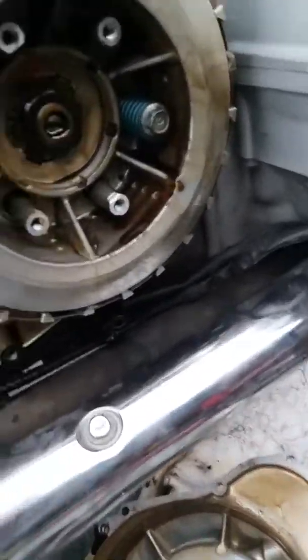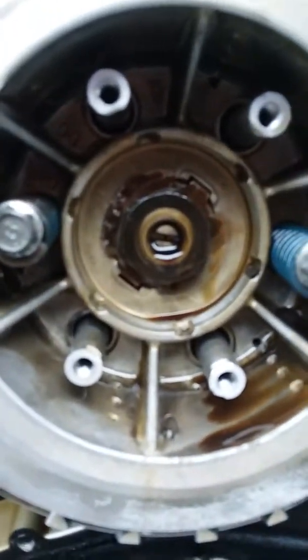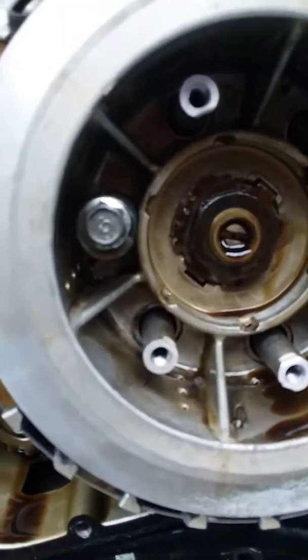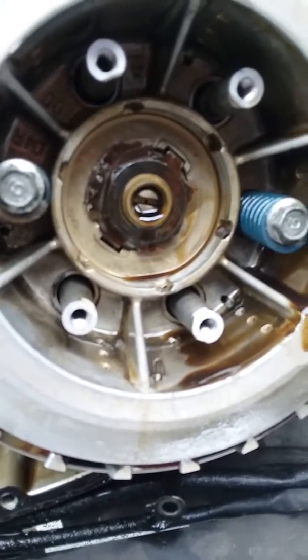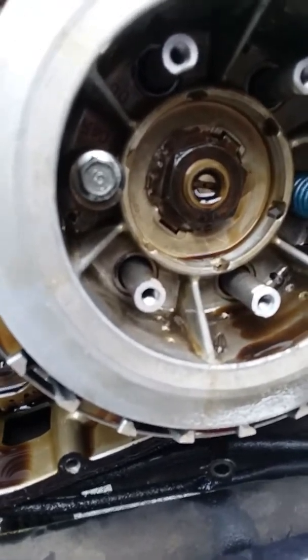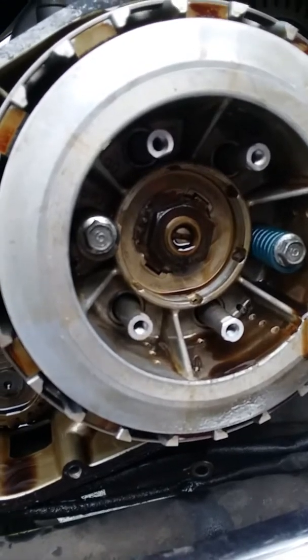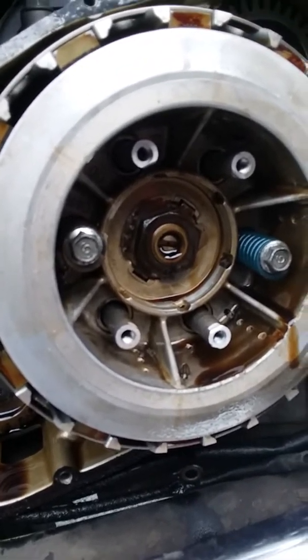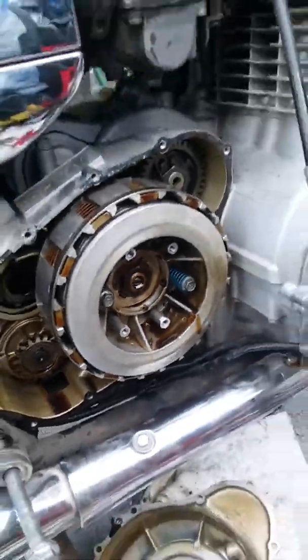There's a ring behind there — the ear of it was bent up on one side of the nut. Just take a punch and bend it back; it's really soft. You should be able to use one side of that probably three times, and chances are this bike isn't gonna need six clutches, so you'll be fine.